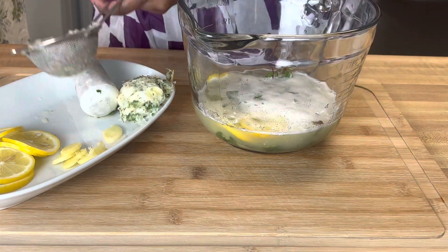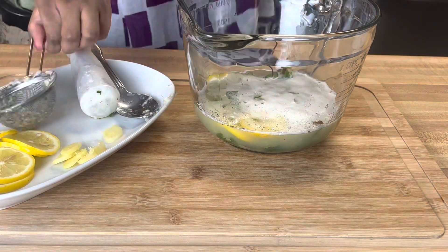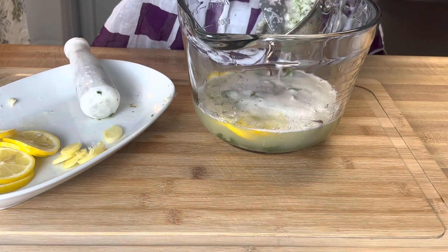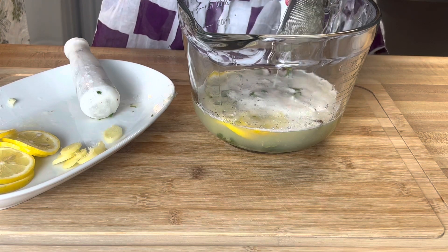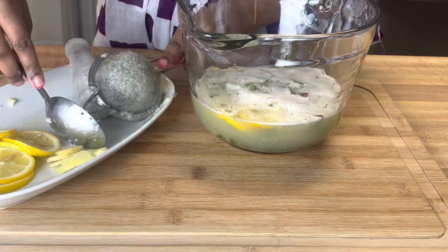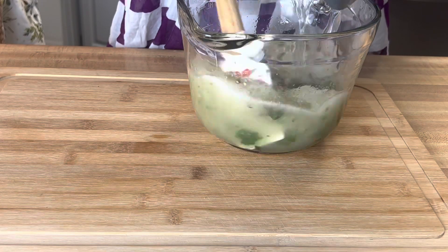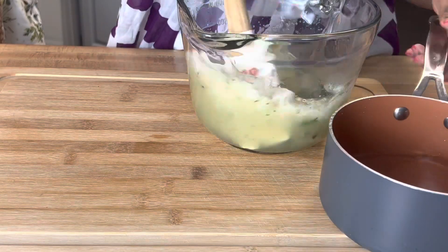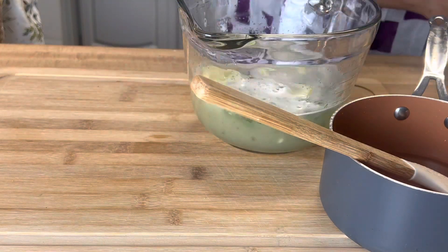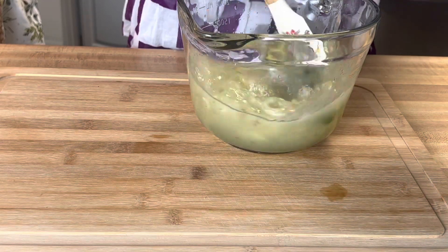And that's it — this is very simple, you cannot mess this up. I'm putting it in the blender, adding more water, blending it, and straining it again. Once we are finished straining, our drink is almost finished. Our simple syrup has already been made and cooled down, so now we can put it in the drink to sweeten it up. What I recommend — because we don't want the drink too sweet — put half of it in, taste it, and then add the rest if needed. In my case, it could definitely take the rest, so I added it all.